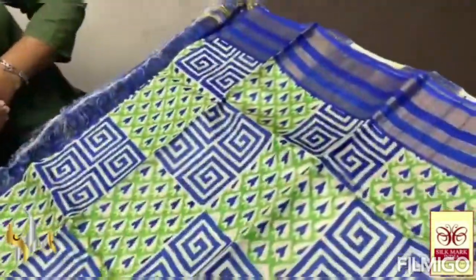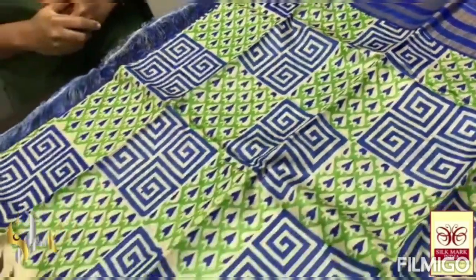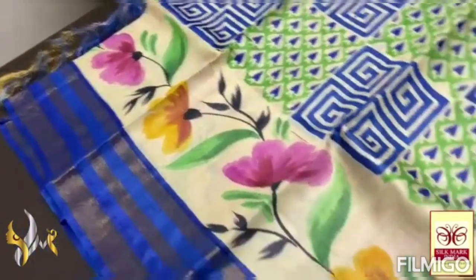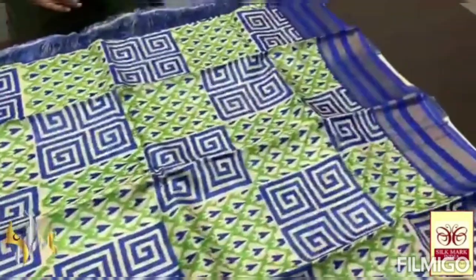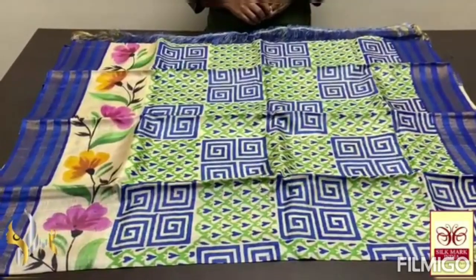This is the sari. Sari base is completely white, with blue and green block-printed concept. Beautifully and continuously done. And here the lower part has a very beautiful hand-painted floral button design. It's very elegant with the jari borders in royal blue color. Excellent concept — very colorful with authentic silhouette.